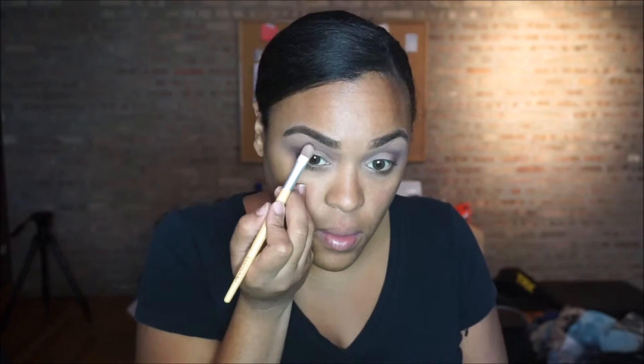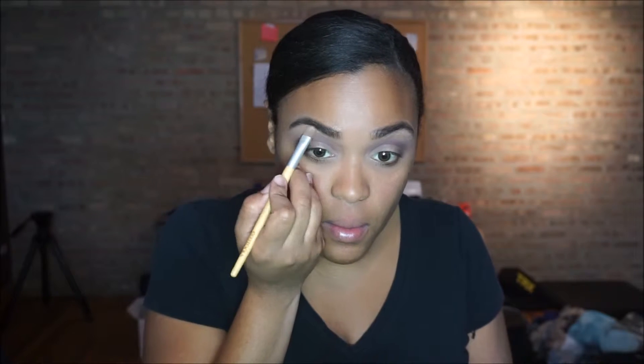Now I'm taking the same round crease brush I used with the dark brown and adding that to the lower part of the outer crease, just adding some depth to my eyes. I'm taking the original transition color — that medium brown color — and also a blush tone color, adding that under my brown.